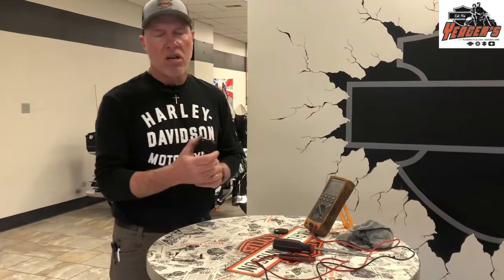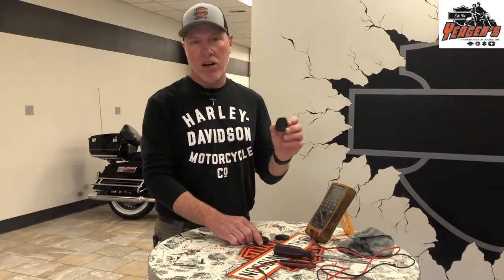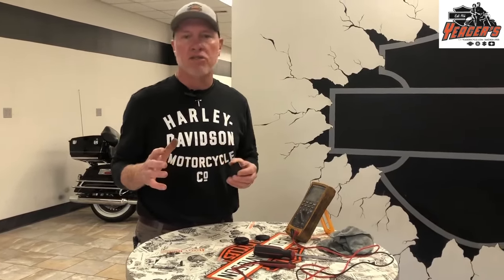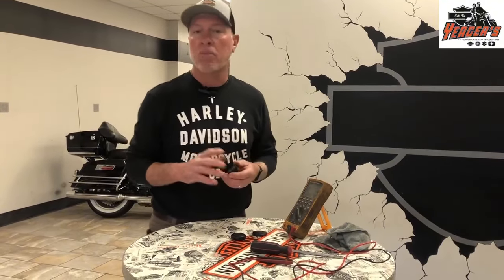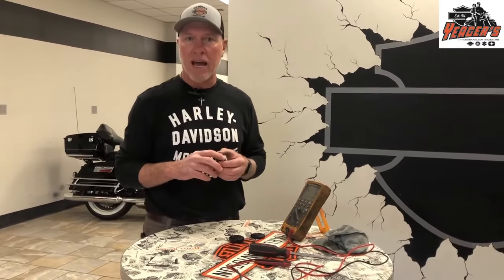Consequently, the smaller battery didn't last as long. Normal battery life on the standard fob is around two years, while normal life on a Pan America fob is about one year, so you need to change it out. A lot of people just put a fresh one in every spring. But if you're getting ready to go on a trip and don't want a problem, you can actually check the battery voltage to know if it's good or bad.